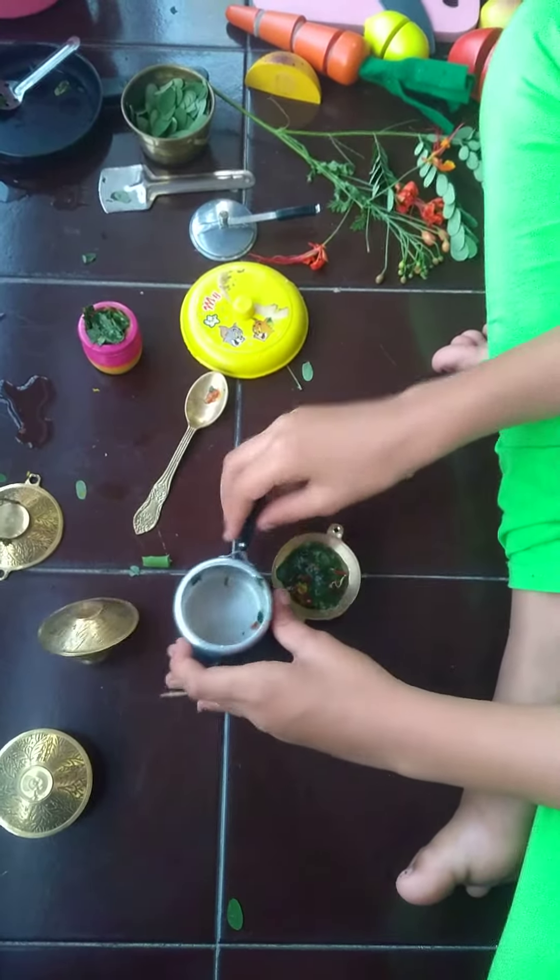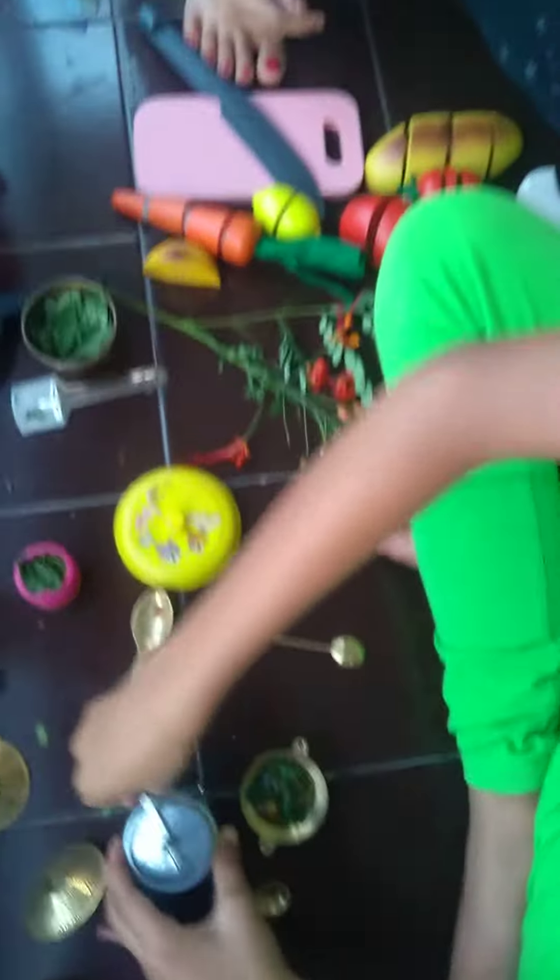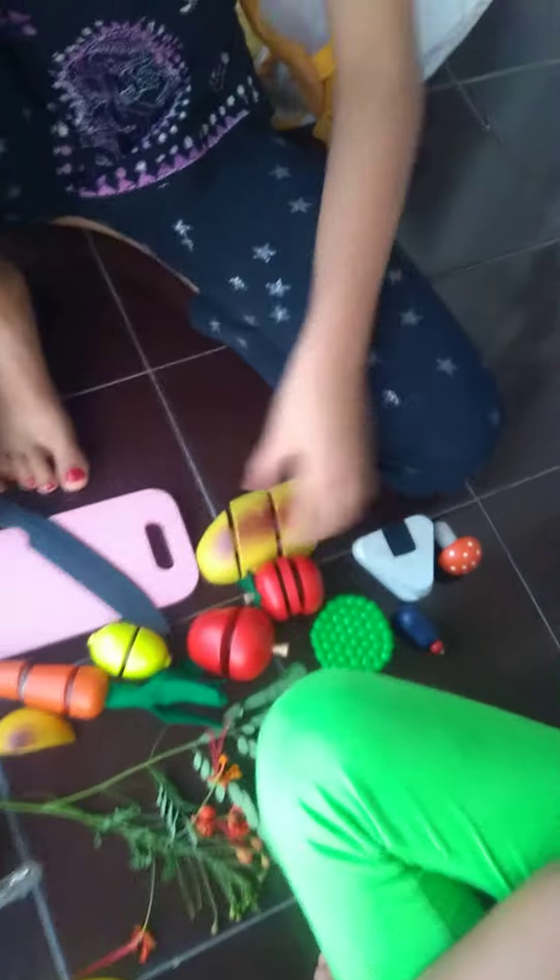Where is the cap? This is a vegetable cutter, and it is very sharp. See.